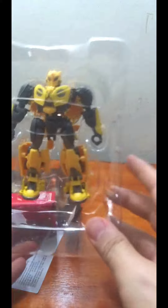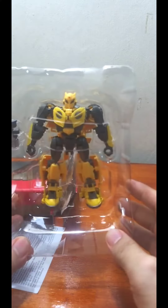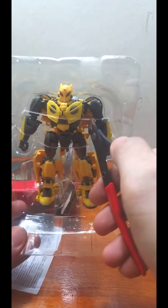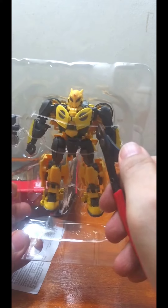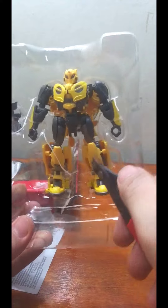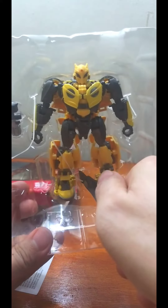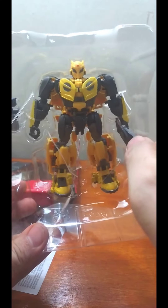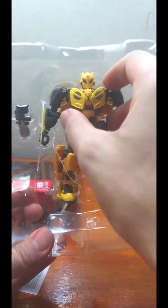Bumblebee is in his plastic prison — let's free him from it. His only accessory is his blaster.